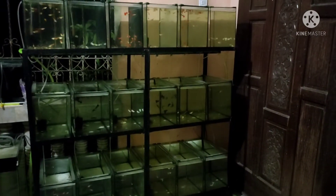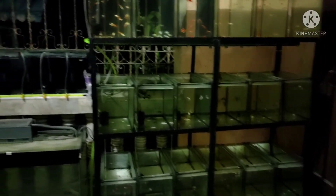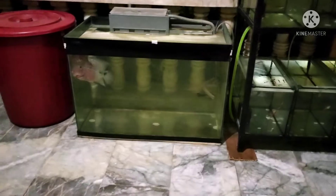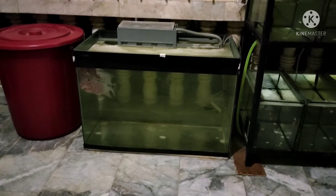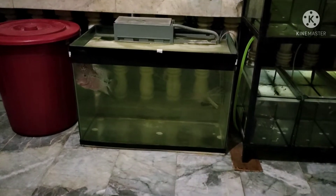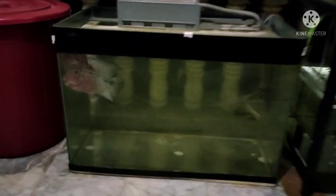Now when there are rejects, I bring them here. I also have a flowerhorn there — it's the one that eats my guppy rejects, so the guppies don't go to waste. It's beneficial for the flowerhorn too because its head growth gets bigger when it eats live guppies.